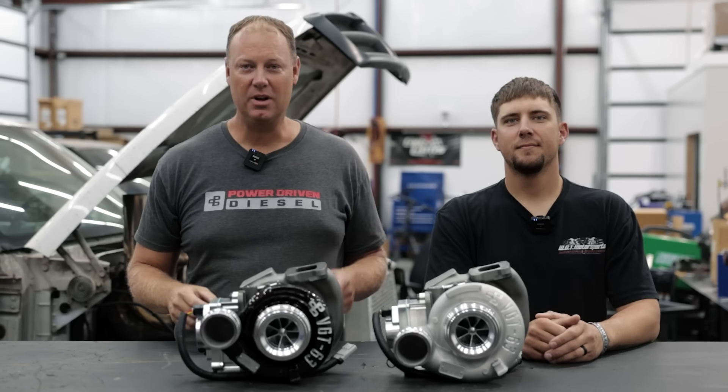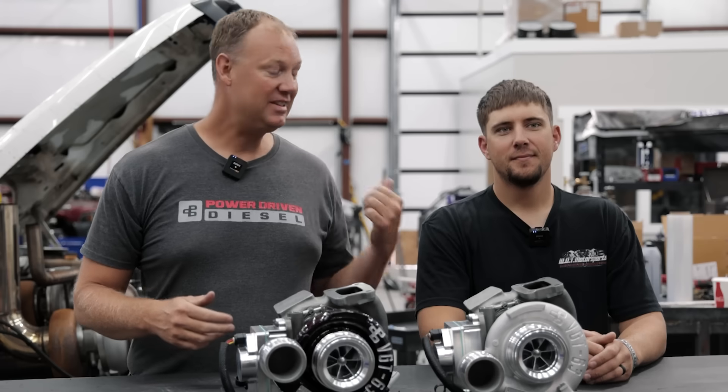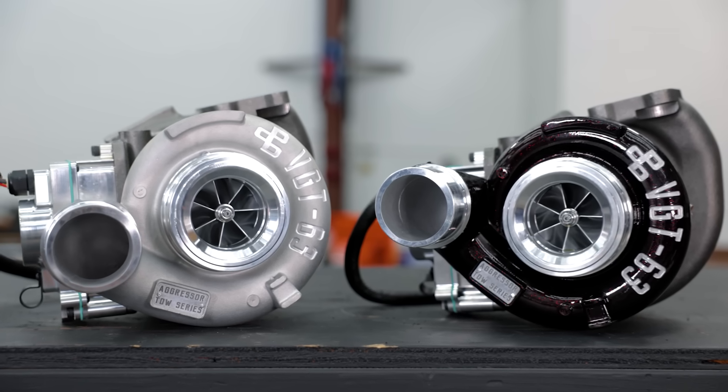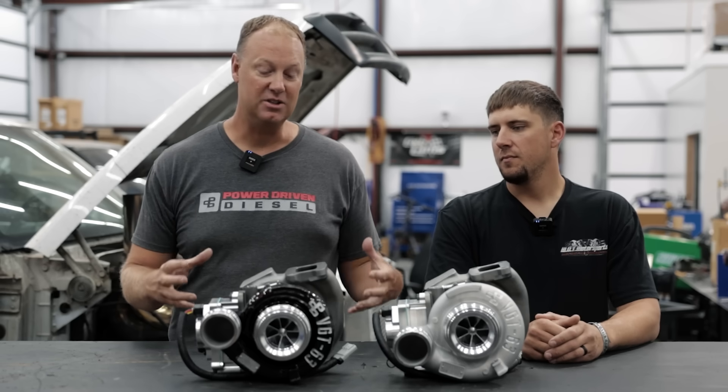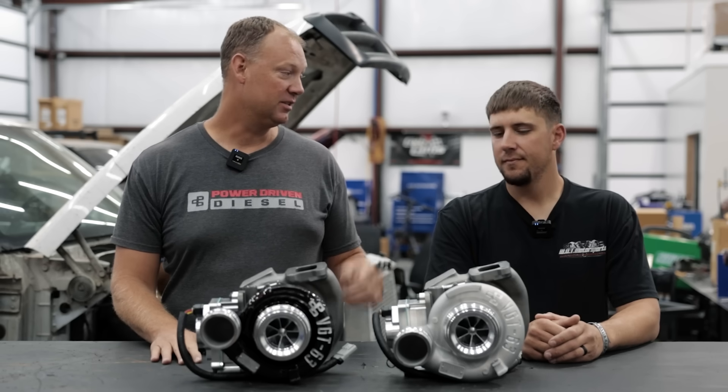Hey everybody, welcome back to another episode of The Parts Bin. Today's a fun day because I got Josh here — he's our big tester of this turbo right here. We have kind of mentioned this turbo in podcasts and other videos, we've had a lot of comments asking when we're releasing this. Well, we're finally ready.